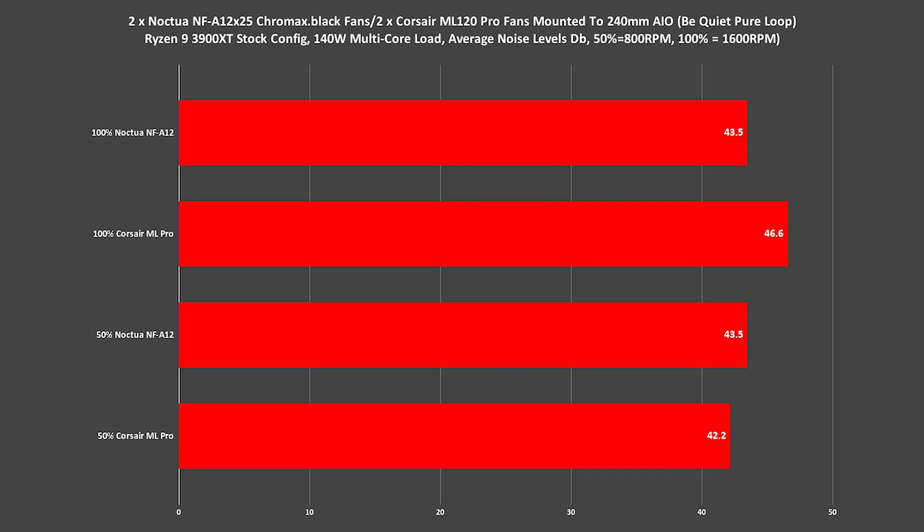While the ML Pros maxed out produce a noise level of 46.6 decibels, the NFA-12s matching Corsair's full speed of 1600 RPM only hit 43.5 decibels. However, we can see that while Noctua excels in lower noise levels at higher RPMs compared to Corsair, there is an outlier when it comes to the noise level at 800 RPM on the NFA-12, which is higher than the ML Pro. It's worth noting that these measurements do include total system noise levels, so this is fairly representative of both fans' maximum rated noise levels in a combined environment, but minimums may be less accurate. So while performance is pretty close when it comes to temperatures, where Noctua excels is in lower noise levels at higher RPMs, which is what we've come to expect from Noctua.